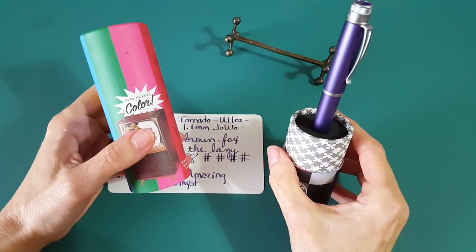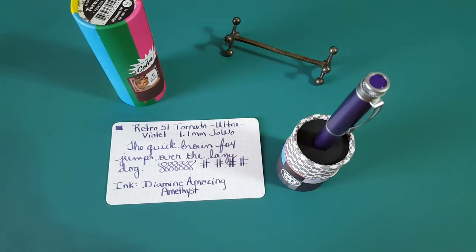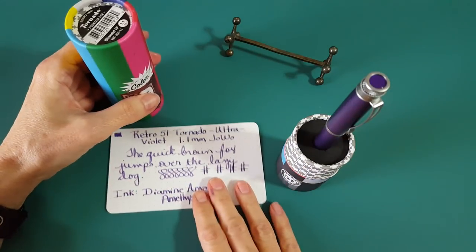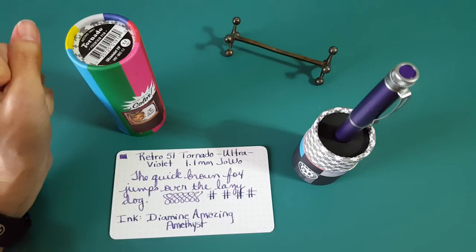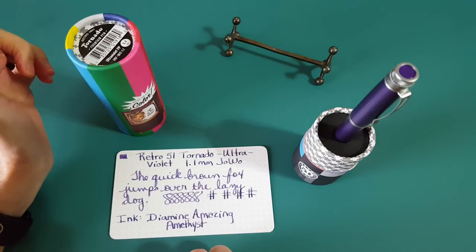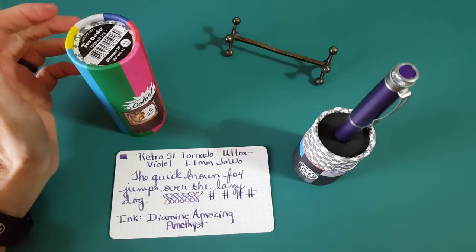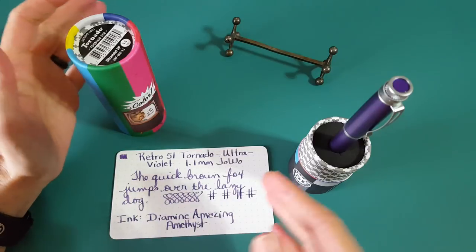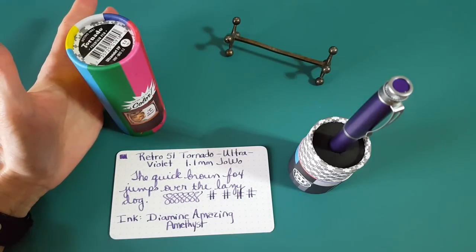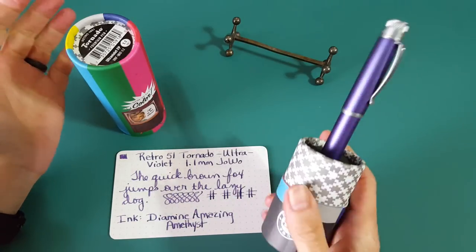I noticed they have a couple of other really interesting finishes — one was called Lincoln, which looked really vintage, and another had something to do with aviation, which caught my eye since I was in the Air Force. I've lost those notes, but if you look it up at the Goulet Pens link I'll provide, you'll see there are at least three colors of this pen. I also found it at Anderson Pens and Gold Spot. For the price and quality, I definitely think it's worth it.